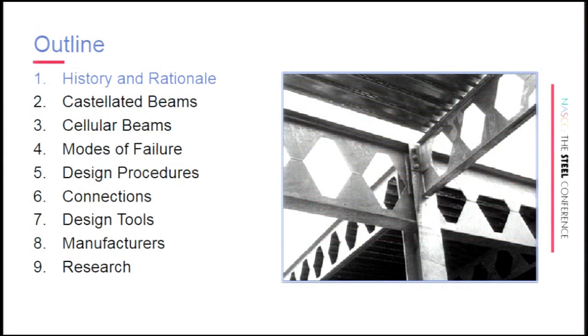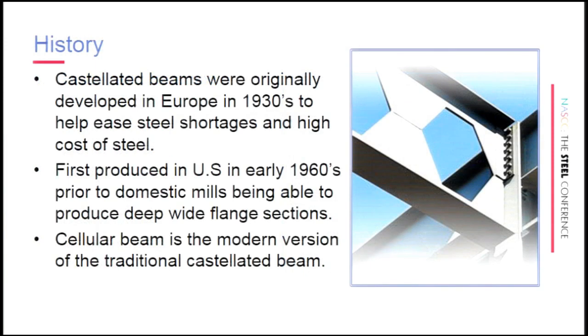I'm going to walk you quickly through the history and rationale behind them, and talk a little bit about castellated beams. The idea behind this type of steel beam isn't new — it was back in the 1930s. In the U.S., it took about 30 years to get here, and they've never caught on widely. The goal with AISC is that if we get a design guide out there, perhaps we could have everybody manufacturing these.